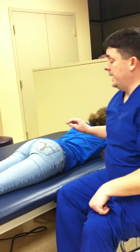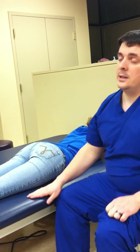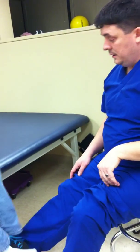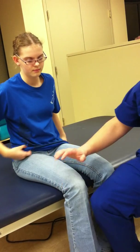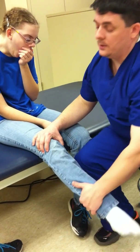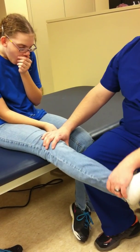Now for knee extension, the person will be sitting on the side of the mat. I will place my hand just proximal to the knee to stabilize her knee joint and ask her to kick her leg out. For knee extension, you do not have them fully extend their knee because...